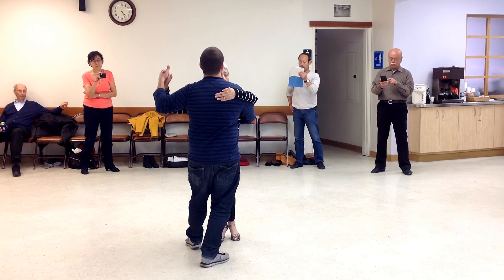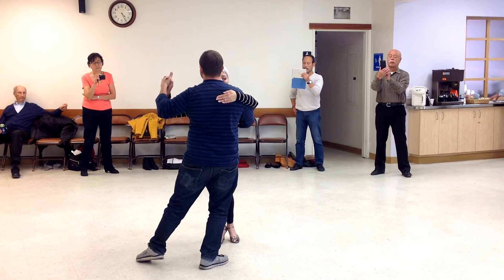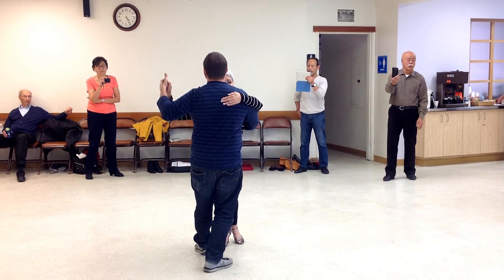From here, my left foot is going to go to the side. So I'm going to go over here. And as I do this movement to the side, I'm leading her into the whole body.